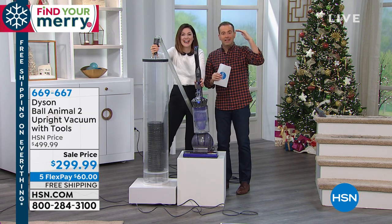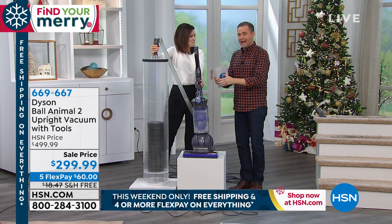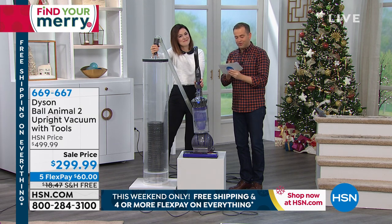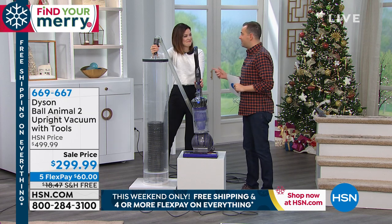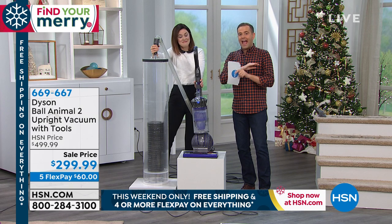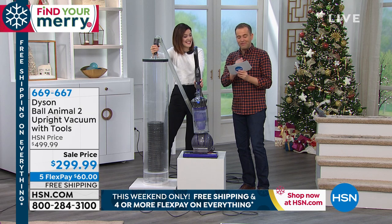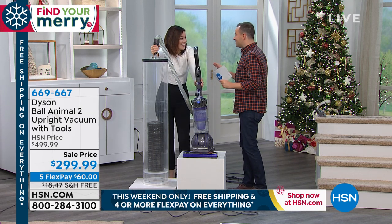This one is top of the line, top tier, crème de la crème. This is our most advanced Dyson, the most powerful Dyson. It's the Ball Animal 2 Upright. We've had this available for the past few days. The price is going up at midnight, so it's the end of the road. Instead of it being $500, it's under $300. Lowest price we've ever done.